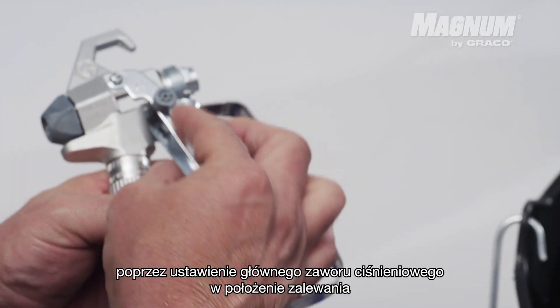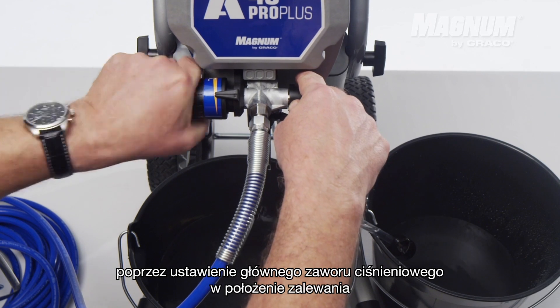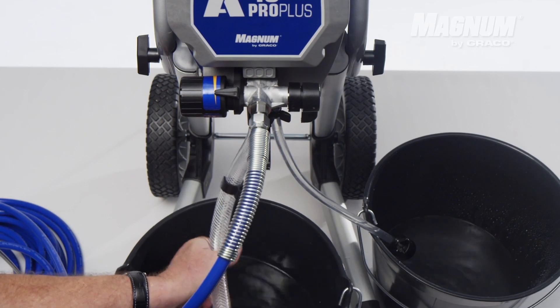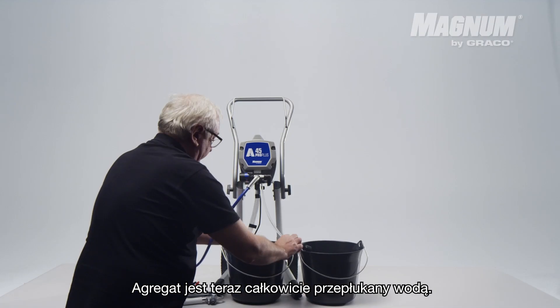Don't forget to depressurize the gun by putting the prime pressure valve into the prime position before switching the unit off. The unit is now completely flushed with water.